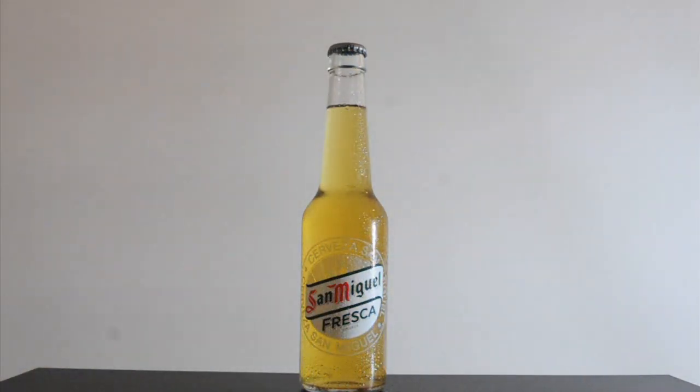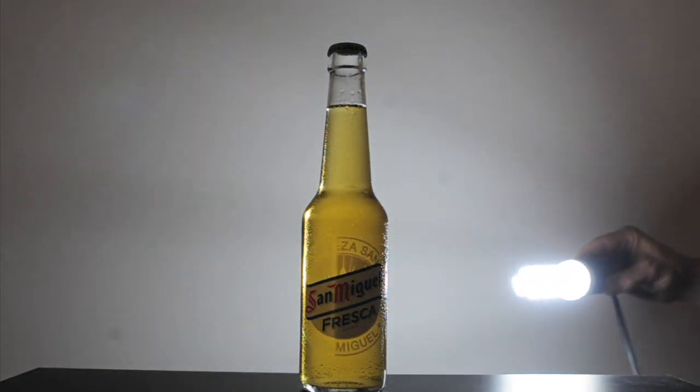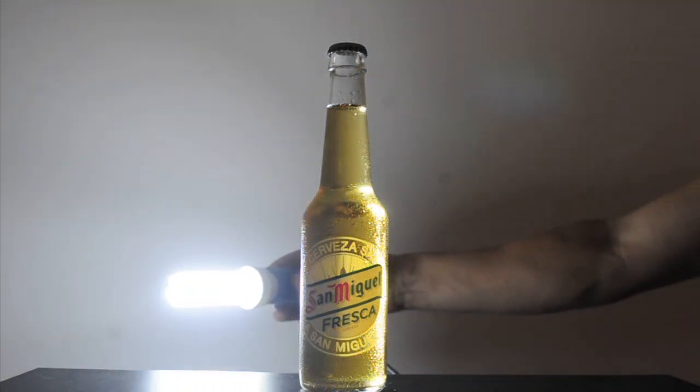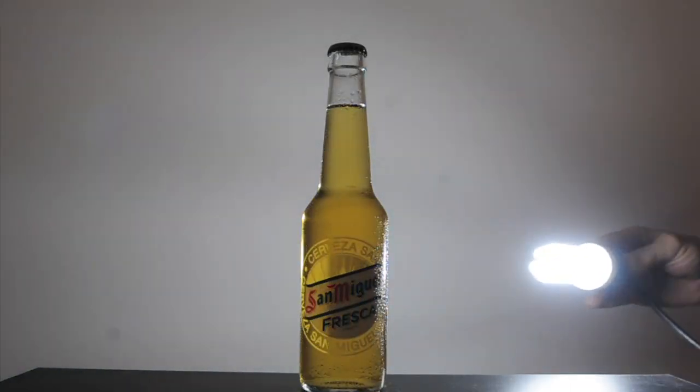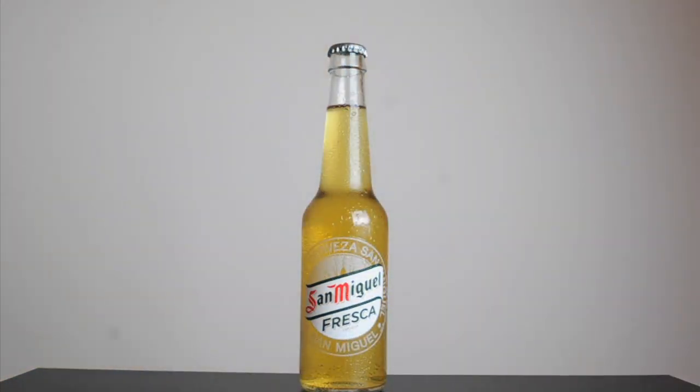In another little clip I show you something important about bottle photography. When I move the light bulb behind the bottle and I am on the right side, you see the reflection of the light bulb on the left. And when I am on the left, you see the reflection on the right side of the bottle. Keep this in mind when you see something strange reflected — surely it is a reflection coming from the opposite side.